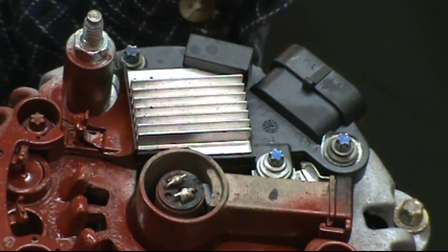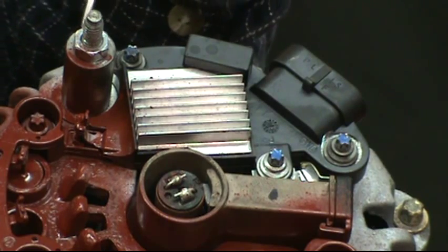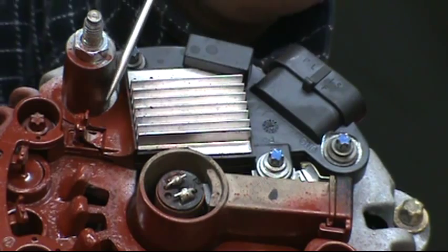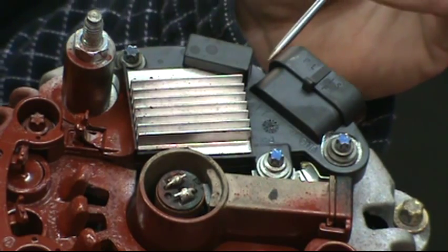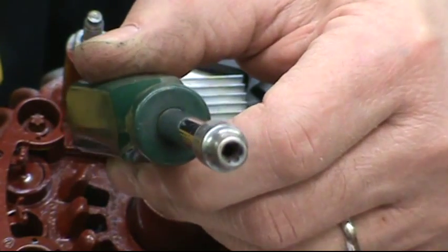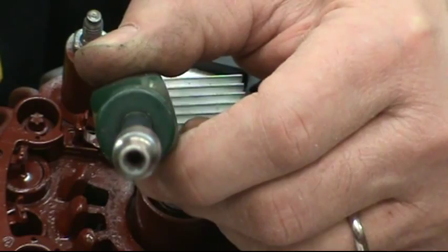First, we're going to take the regulator off. You'll see three screws holding it down and then a nut on this post — this is a 10 millimeter. Then these three screws are an E5, or reverse torx as some people call it, size number five.